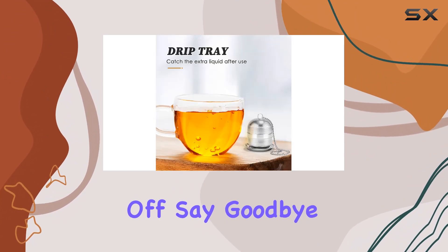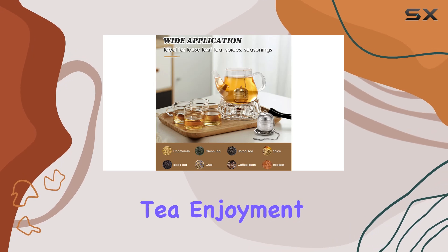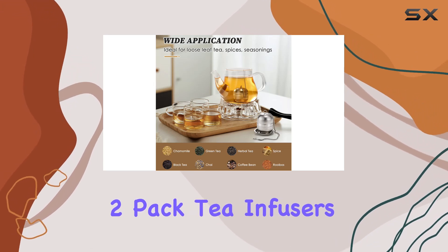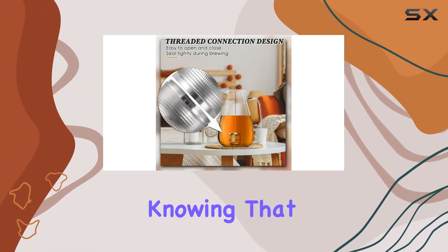Say goodbye to messy, flavorless tea experiences and hello to the ultimate tea enjoyment with the OC2 Pack tea infusers. With our worry-free purchase guarantee, you can rest easy knowing that your satisfaction is our top priority.